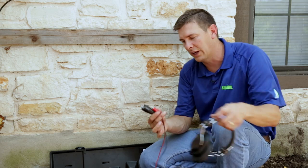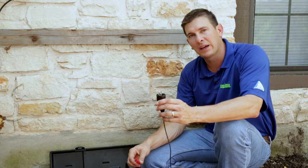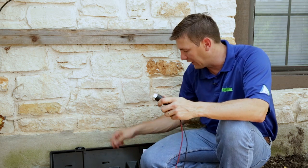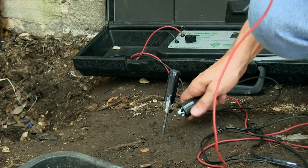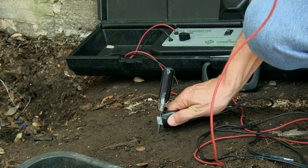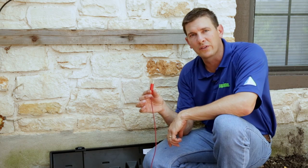The 521 has two leads. The red lead goes to the field wire at the clock. The black lead is going to go to a spike that you're going to have in the ground, which they provide you in the kit. And now this will go to the field wire at the clock.